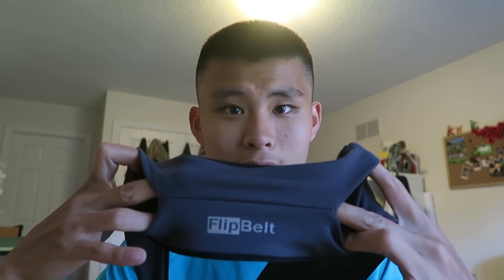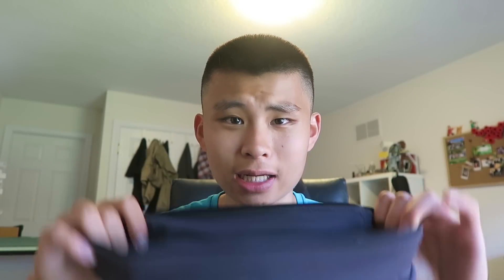I bought the FlipBelt Hydration. It's a band you can wear when you're exercising, running, or even just out and about. It's basically a giant pocket — a tube with openings at four sides of the belt, which is great for running because you don't have to worry about carrying your phone or a water bottle.